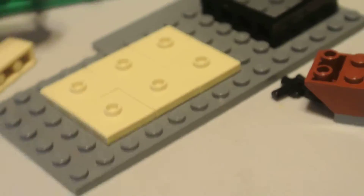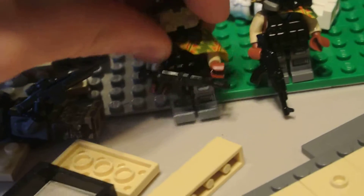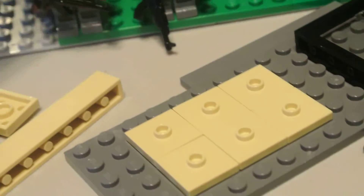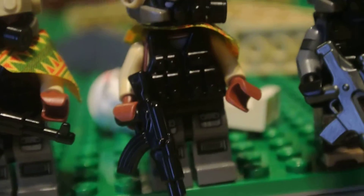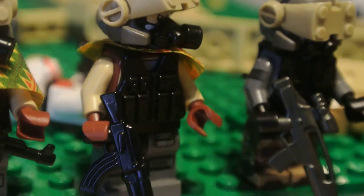These are some pretty cool future apocalypse figures I made. I saw something on Flickr that inspired me to make these three guys. They're pretty cool. They got masks and everything. They got their cool helmets.